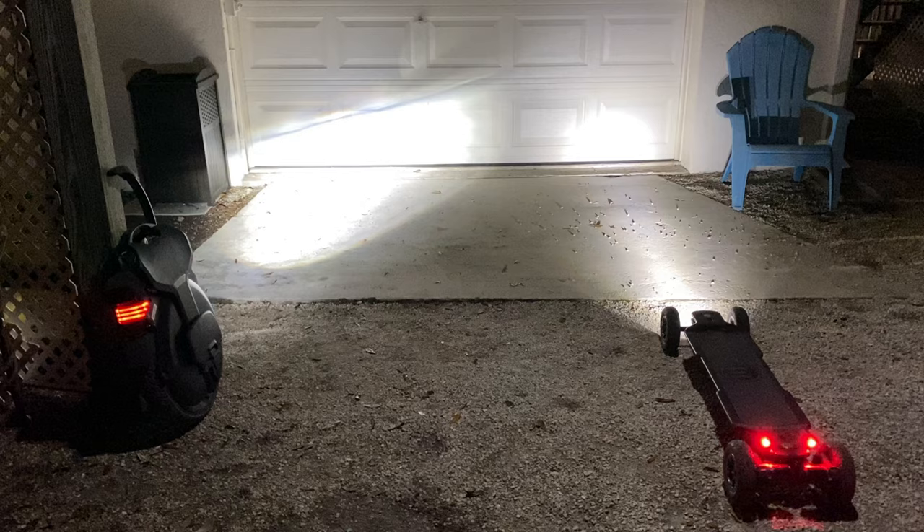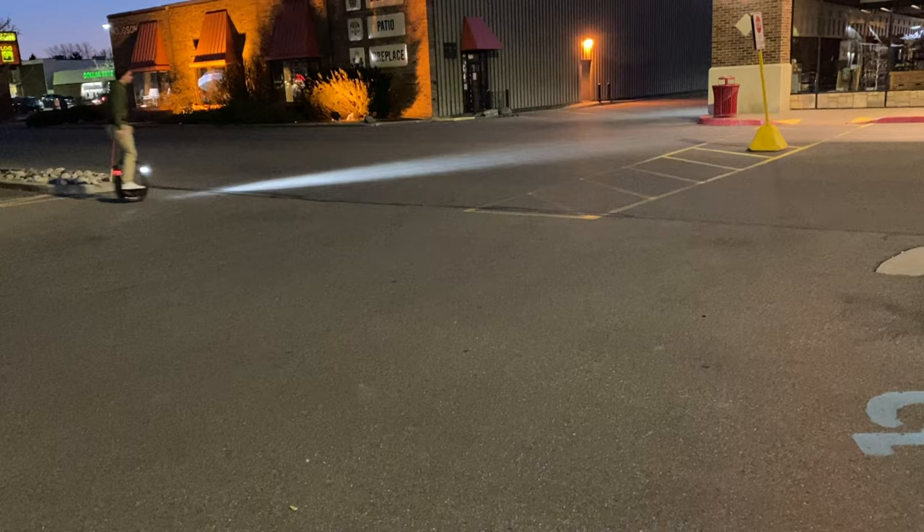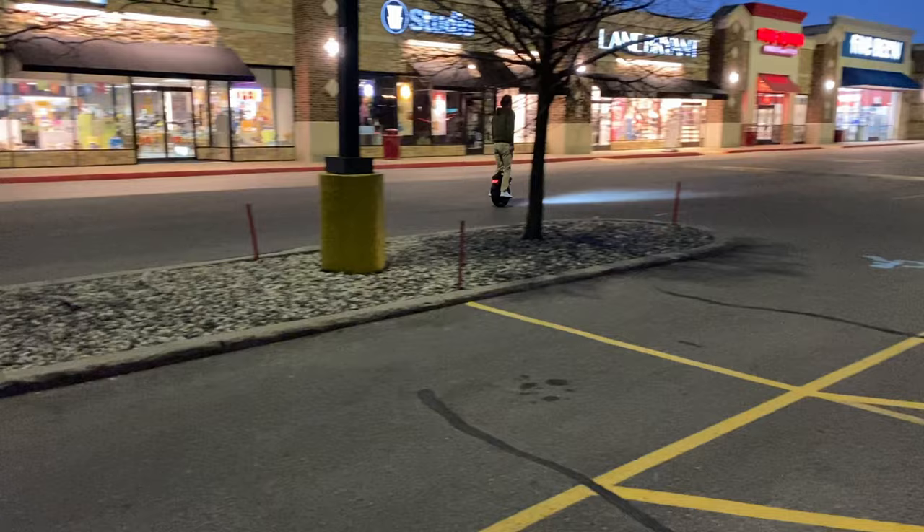The light on the InMotion V11 is still one of my favorite things about it because it's so much brighter than any other headlight or flashlight I have. I definitely don't think you need any other lights on it or on you personally, but you could always add more lights since the more lighting the better so people can see you, especially at night.